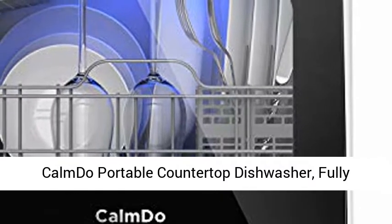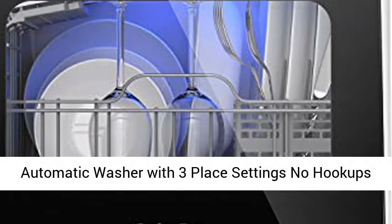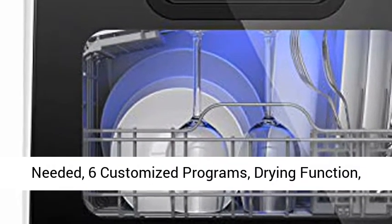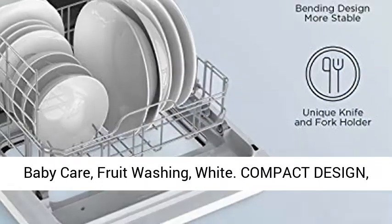Calmdo Portable Countertop Dishwasher. Fully Automatic Washer with 3 Place Settings, No Hookups Needed. 6 Customized Programs, Drying Function, Baby Care, Fruit Washing, Wipe.